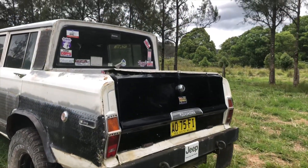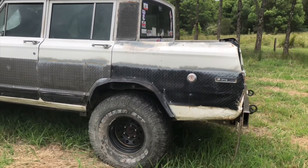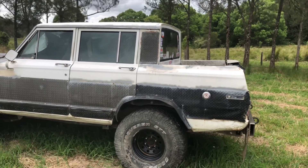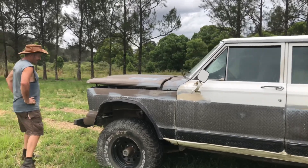This is a full-size Cherokee, been cut into a dual cab. Ran around the traps for a long time, owned by a few people - different Jeepers. Adrian's now the caretaker.